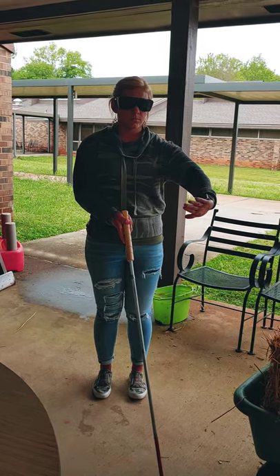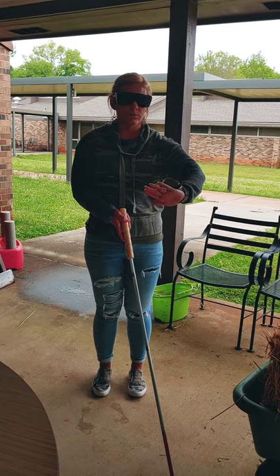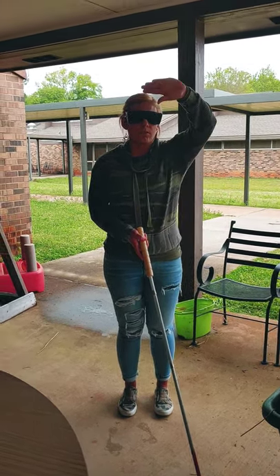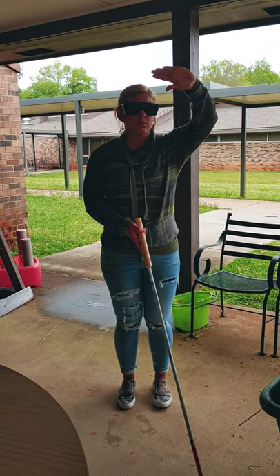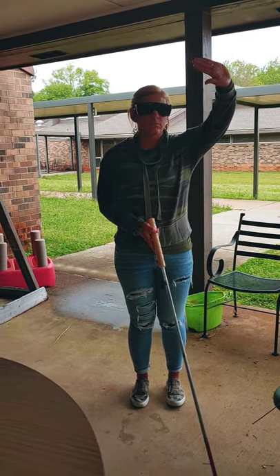Now if you're walking somewhere and there's a low tree branch, show me how you do the upper protective technique. That's right — up and out, and that way with your palm out you can push things away.